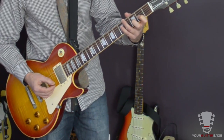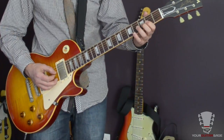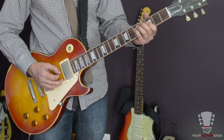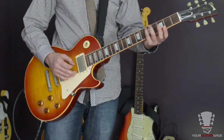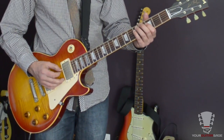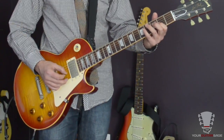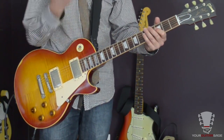On the third string you're going to be playing frets two and three, and then on string four you'll be playing five, three, five, and then on the fifth string back up three, five again on the fourth string. Those two licks together form the full first lick. I'm doing alternate picking throughout.